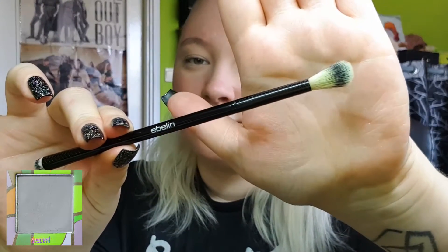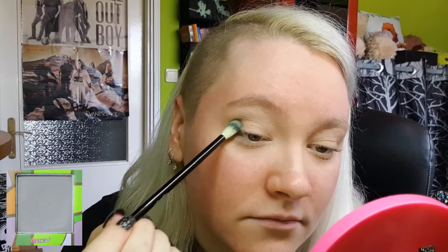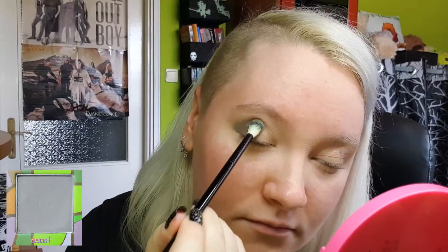Let's jump right into it. I've already primed my eyelids with my MAC paint pot, and I'm starting with the shade Decent from the Made by Mitchell Feel on the Ground palette on a round blending brush, placing it in my crease and outer corner first.